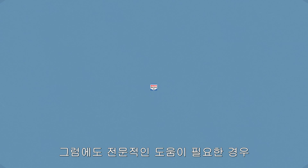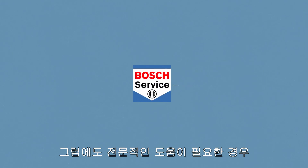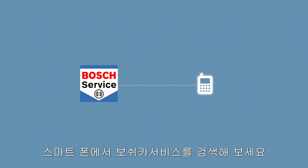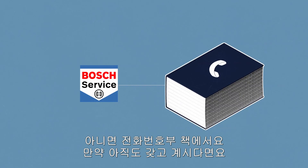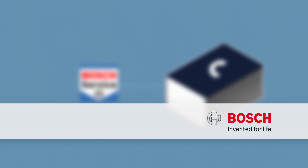And if you still require the contact number for the Bosch car service, then we recommend you look it up using your smartphone or in your telephone directory if you still have one. Bosch. Invented for life.